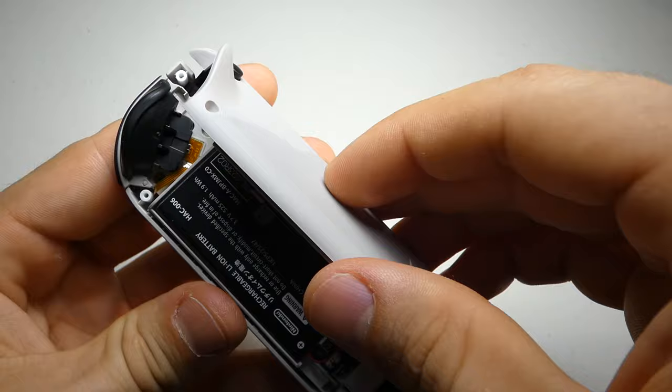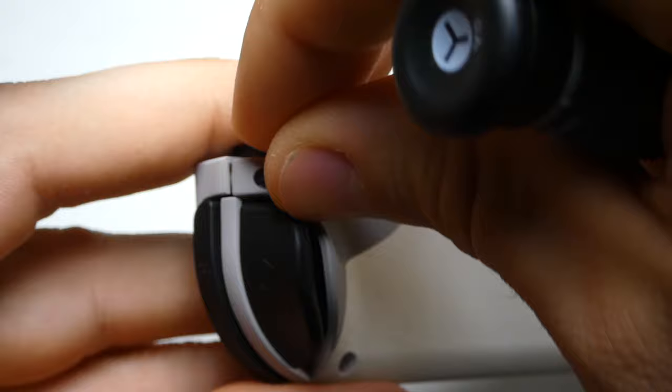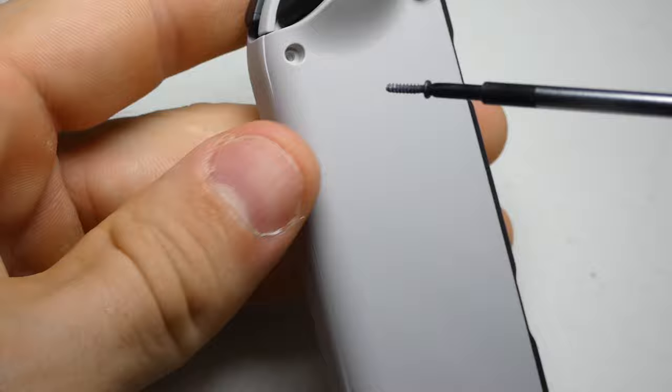Now we have to fit the railing into the top cover and slide the two halves together without pinching any cables in the process. The two pieces should join without much separation. Then we can grab our Y0 driver once again and close up our controller. And that's it for the right Joy-Con, let's move on to the left.